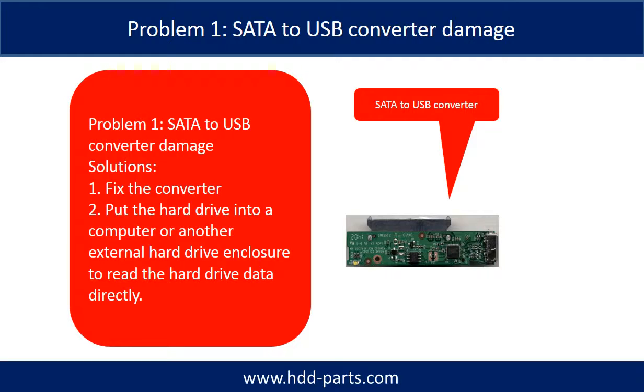Problem 1 — SATA to USB Converter Damage. Solutions: 1. Fix the converter. 2. Take the hard drive out and put it into a computer or another external hard drive enclosure to read the hard drive data directly. For most cases, the second solution is much easier than the first one.